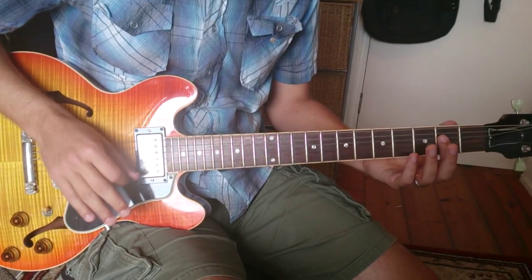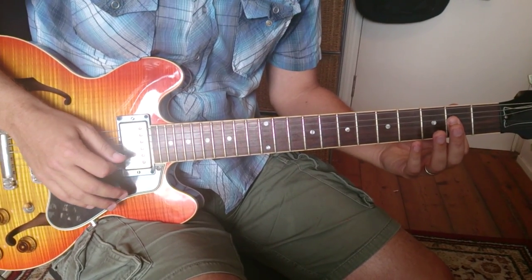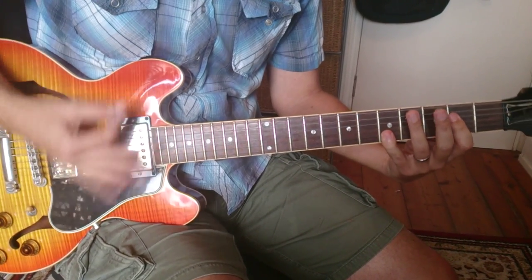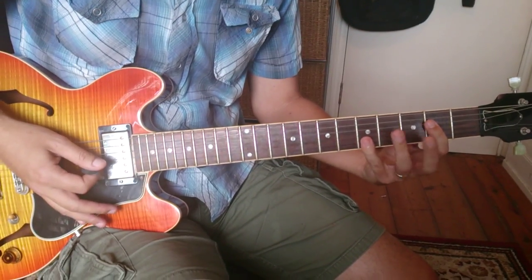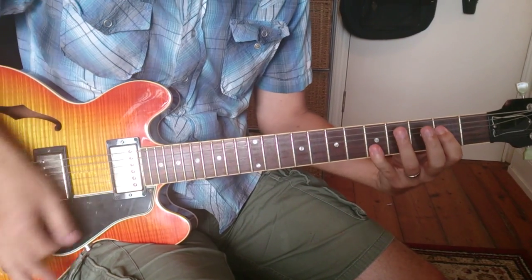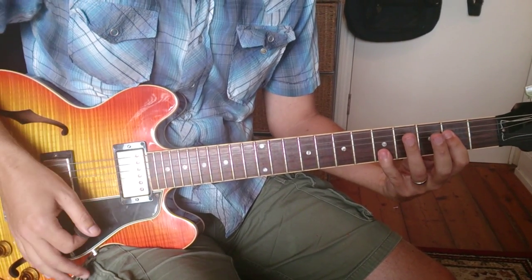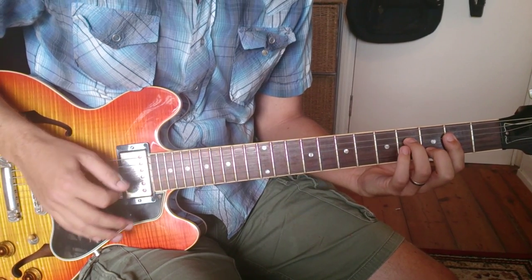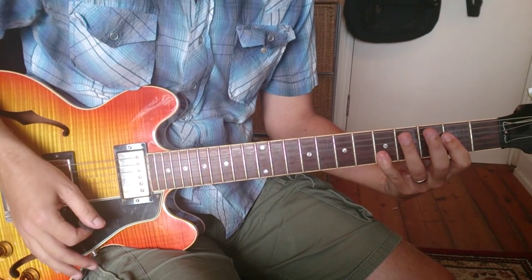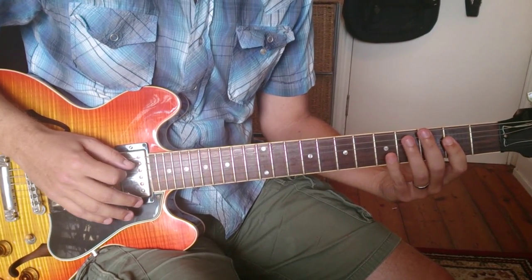Okay, this is the two riffs. The verse starts on an A and he adds to it, stopping it with a rest. Then he goes to a D with an A bass and then back to the A. One, two and three and — now the second half is...